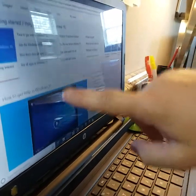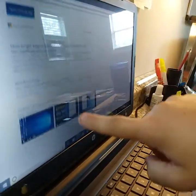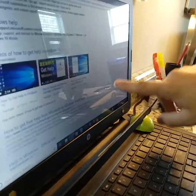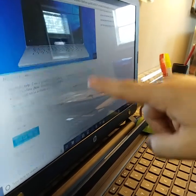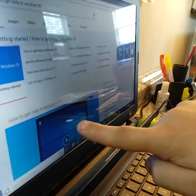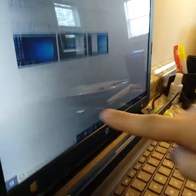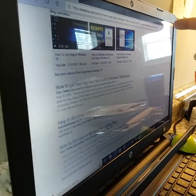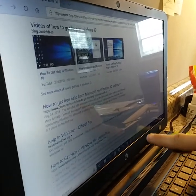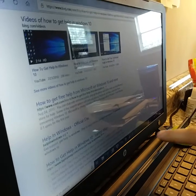Now I can navigate just by pointing — there's no contact, I'm not making any contact with the screen. My finger is pointing, so it's no longer a touch screen, it's a point screen. This is very breakthrough technology — this has never been done before.